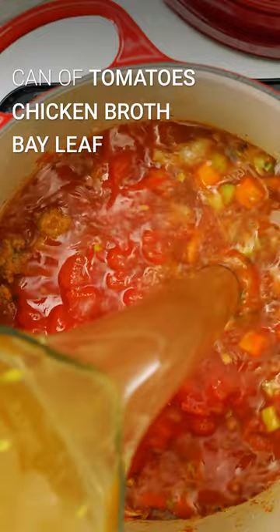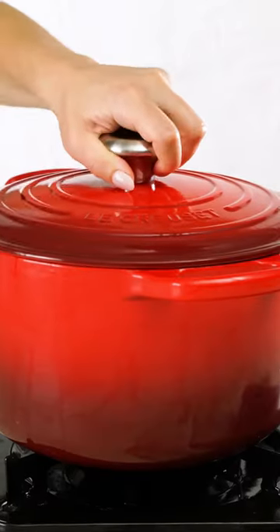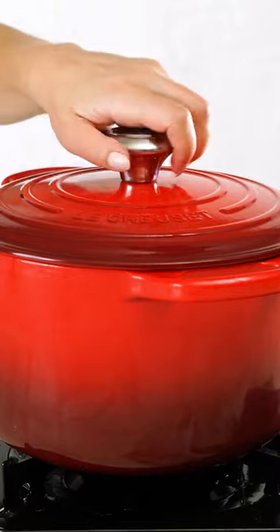Next, add the liquids. Cover the deep Dutch oven and bring to a simmer so all those flavors melt together.